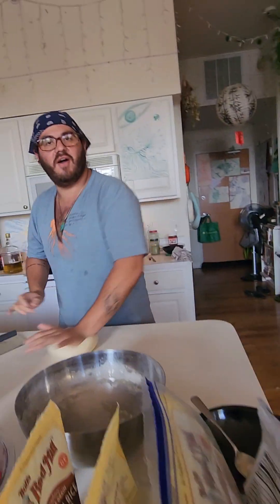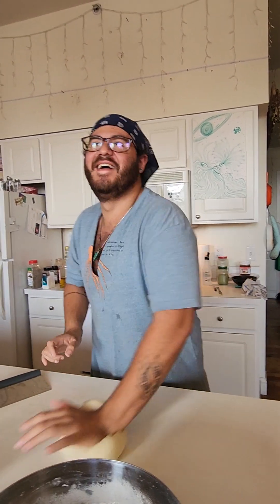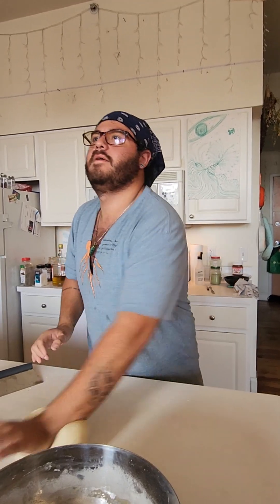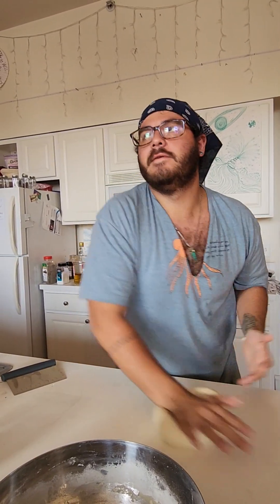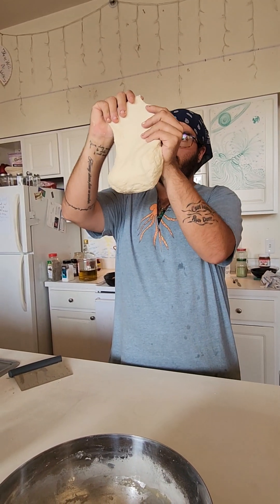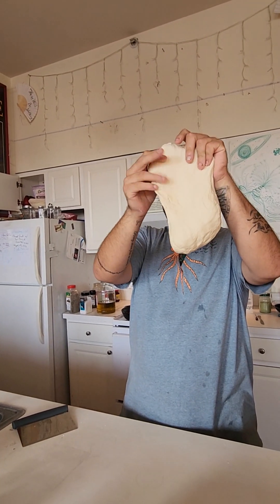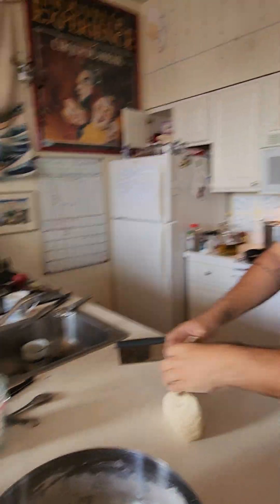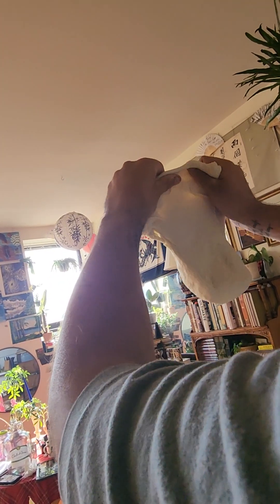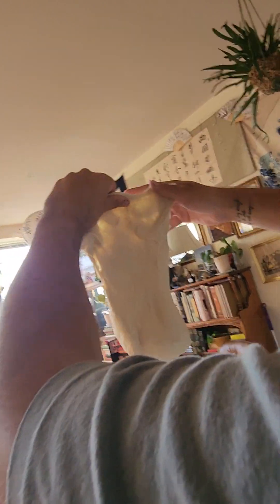A little screen time for the dog while we knead our bread. Alright, there's about a hundred. I can actually see my fingers through the dough — you can see the shadow of my fingers waving through here. So that's how you know that this is ready.